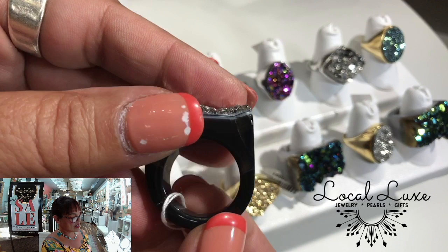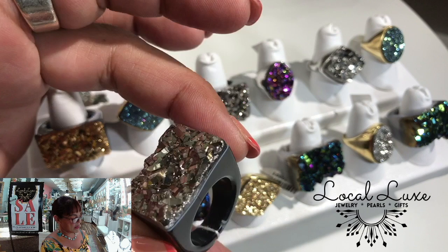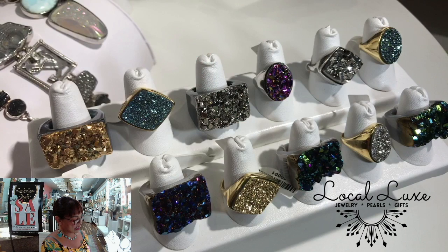This is carved Druzy agate. If you notice, this is a single piece of stone that has been carved into this shape. Many people don't know, understandably, because it's not their job — it's my job to know.